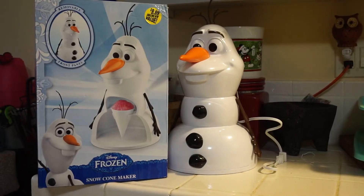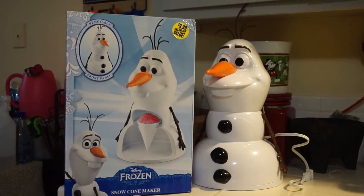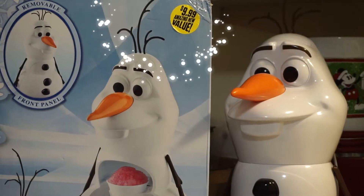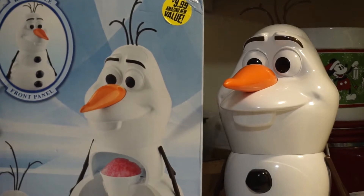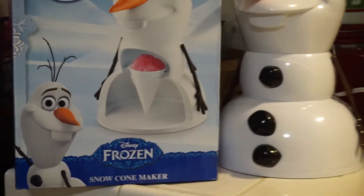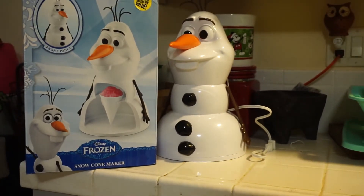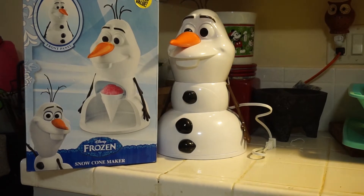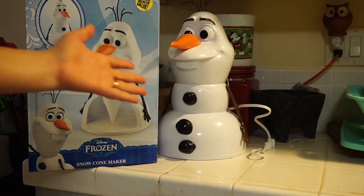Welcome to another video! We're going to be trying out my frozen snow cone maker. I already featured it in a haul — I got it from the 99 cent store for $9.99. If I'm not mistaken, it was like $30 at Walmart, so it's $20 less. It's a snow cone maker and it's Olaf. It came with paper cones and two containers to make ice, which are already in the freezer.